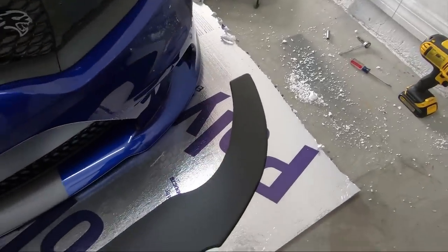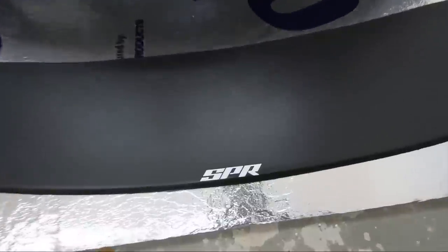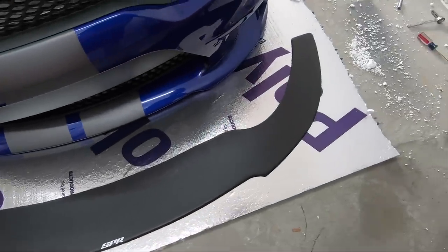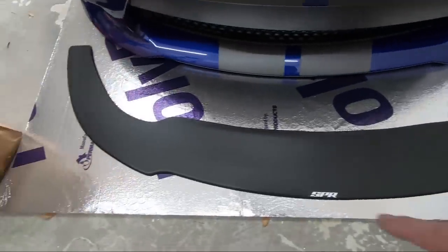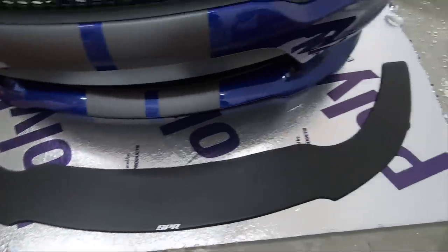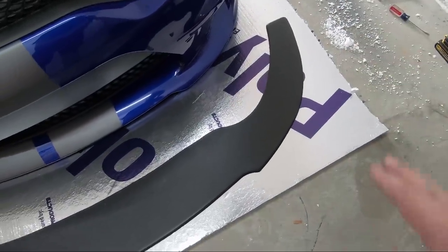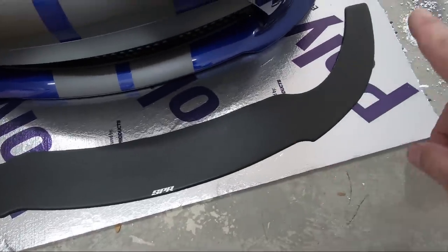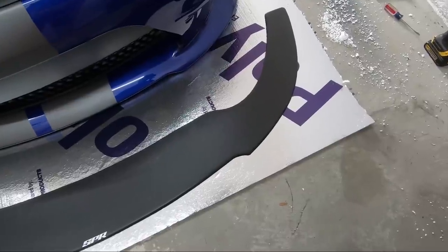Alright, so I got it out of the box — got the splitter ready on the ground. This is an SPR splitter; I'll put a link in the description below. I think it was just one of the better looking splitters that kind of followed along with the lines of the car, and it didn't have the winglets on the side that go up because I'm not really a big fan of those. They gave me a good deal and I got the back little splitters as well — they go in between the back wheel and the diffuser, so I might put those on too.